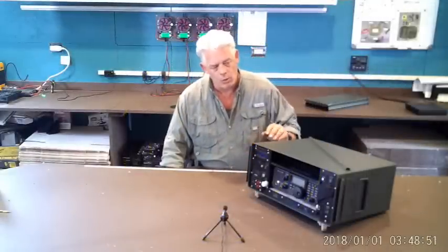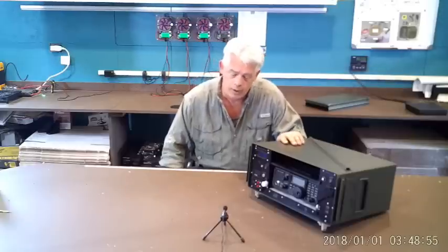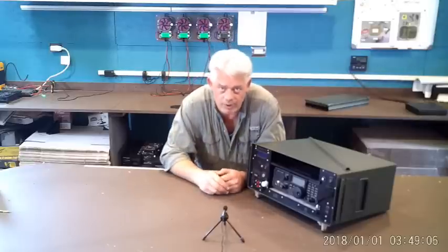Hello, everybody. Bill Harrison here with Hardin Power Systems. Wanted to take a few minutes to introduce you to a new machine, which is in addition to the Commander line of go kits that we design and manufacture at our shop in Tennessee.